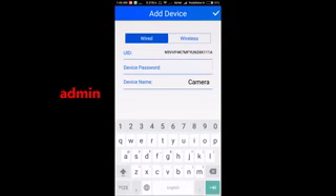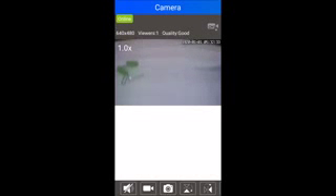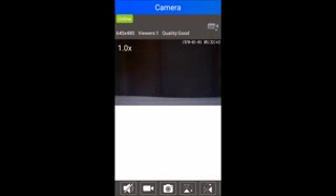To connect via the hotspot, select the 'LAN search' option — this is the easiest way. Refresh it and it will show you the IP address of the camera. When it asks for a password, enter 'admin,' which is mentioned on your camera. Tap yes, and you can see the camera coming online. You can now view the camera live — you can see it moving on screen.